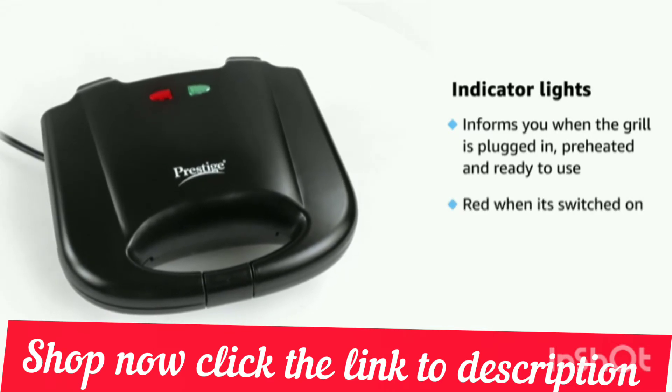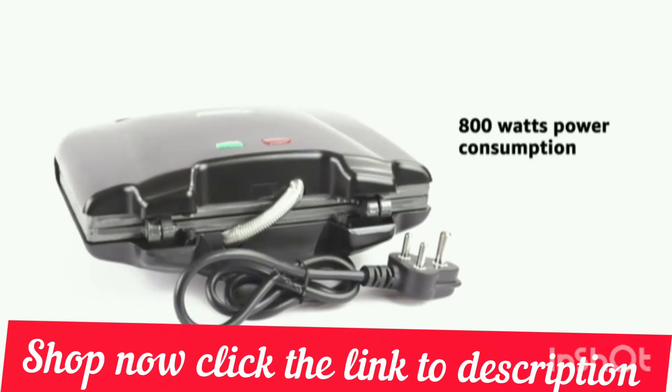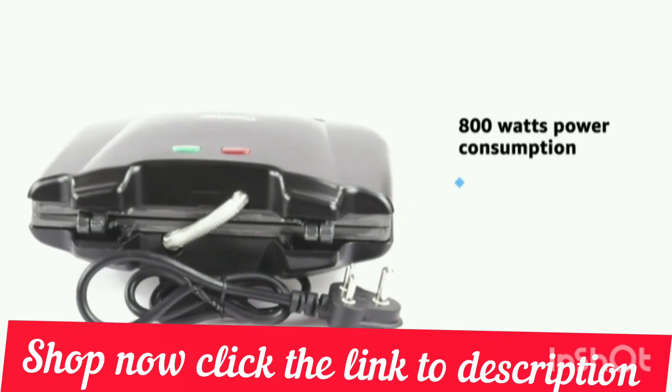The red light is for power or heater and the green light is for grill ready or cut off. With 800 watts power consumption, this sandwich maker is fast.